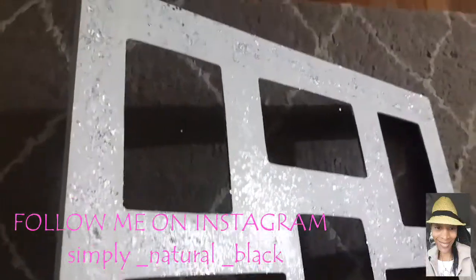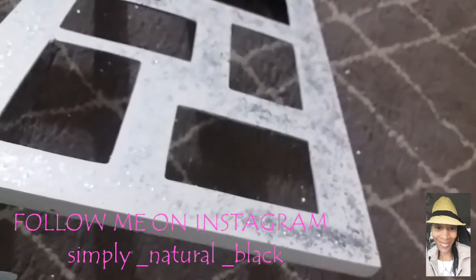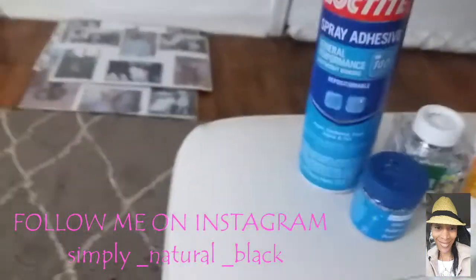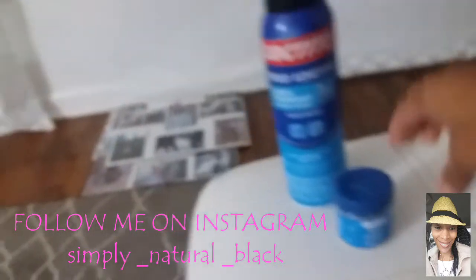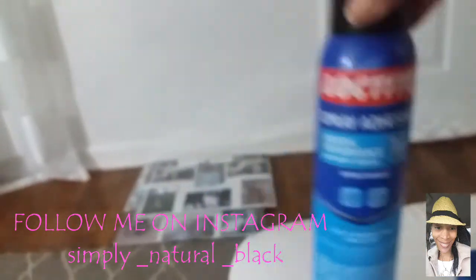All right guys, I am done with this project and I just want to show you the effect of the glitter, the upholstery spray, and the Mod Podge — the jumbo glitter and the regular glitter — and how it gave it that mirror glitter effect. I think it's very very pretty and it's going to add some bling to the room. We used the Loctite, the Mod Podge, the jumbo glitter from Walmart, the regular glitter from Walmart, and the Loctite — and the frame was from Joann Fabrics. I actually love how this turned out.